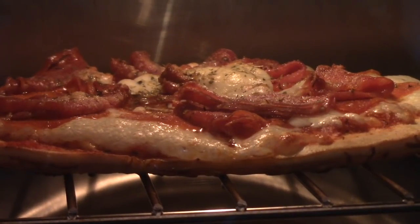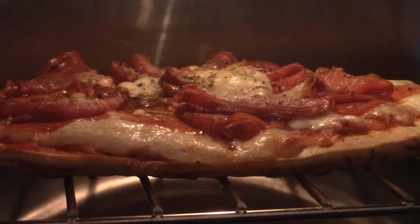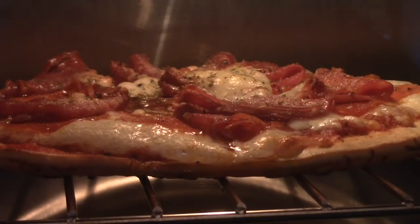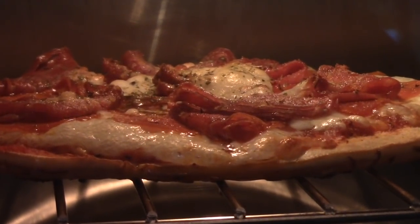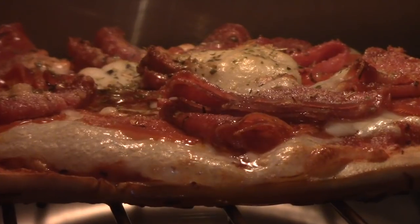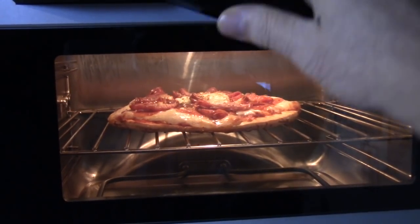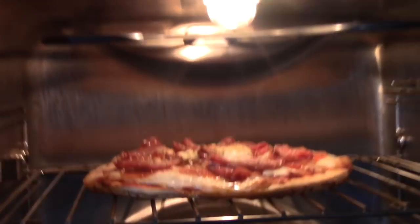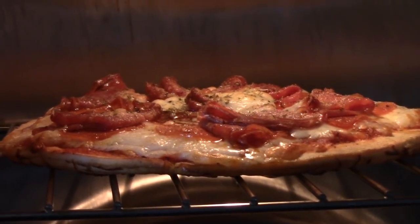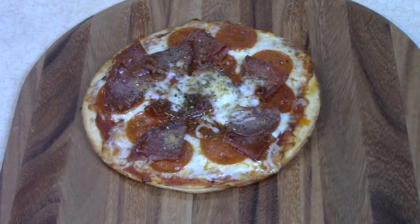One minute remaining. Bubbly, bubbly pizza pie — that's all in there. Let's get it out. I've got a pizza peel. Oh — there's my bubbly meat pizza.